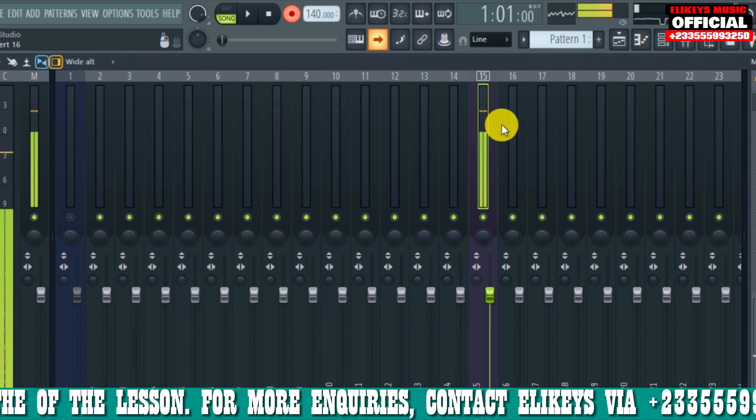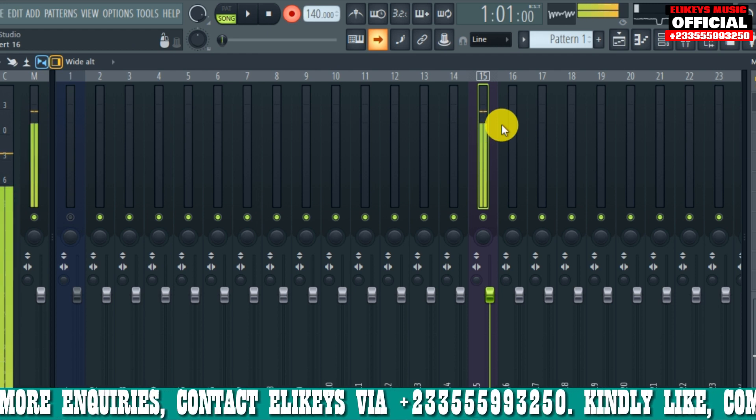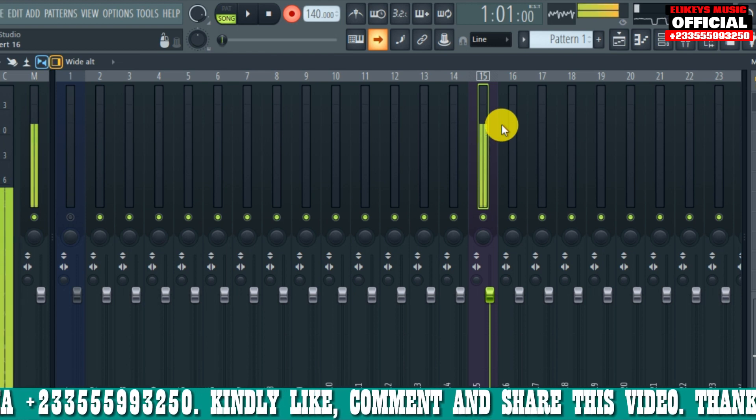You can just record and enjoy your stuff. You don't need to buy an expensive sound card to do your recordings. Thanks for watching — kindly like this video, subscribe, and share as well. God bless you.